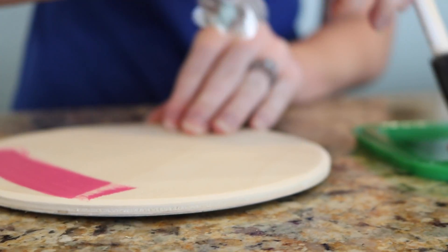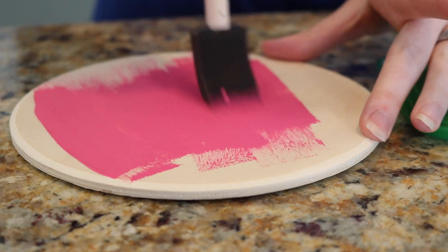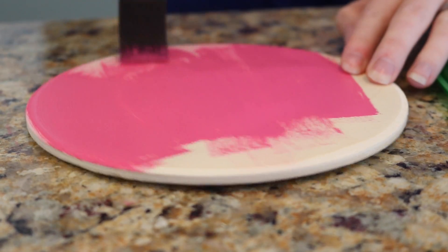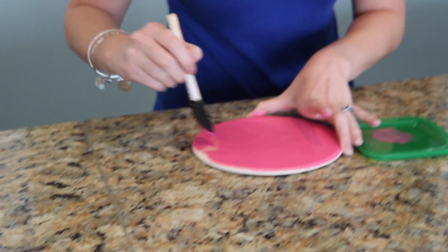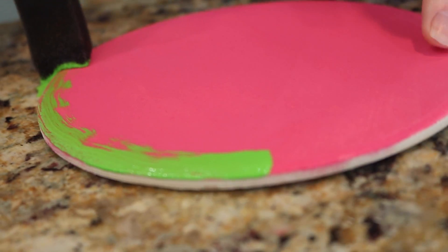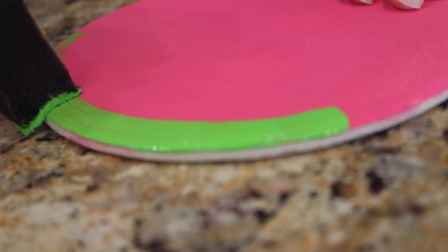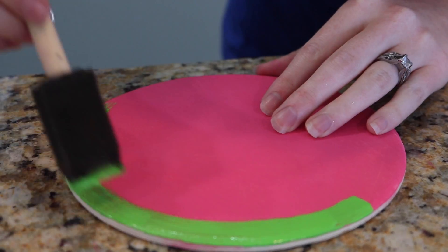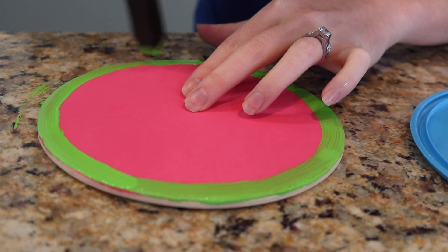Starting off with the pink paint, I just painted the whole entire tray pink. The paint dried really fast, so this was really easy to do, and it only needed one layer. Then next with the green, the plate actually had ridges in it, and that made it really easy to make sure the green was even all the way around. We did have to do this a couple times because the paint wasn't working with us well, but once we got it, I think it turned out really nice.